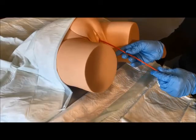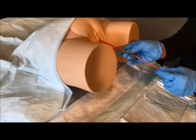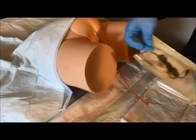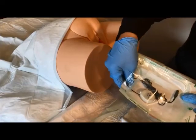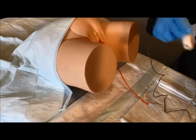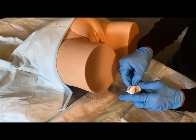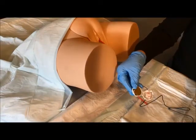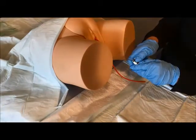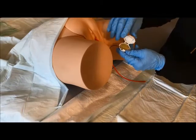With the urinary catheter inserted and in place, we can start the product application. First, gently pull on the catheter until you feel slight resistance. Then remove the actuator from the package and untangle the wire. Then peel off the protective covers — remove the first tape, then remove the second tape.